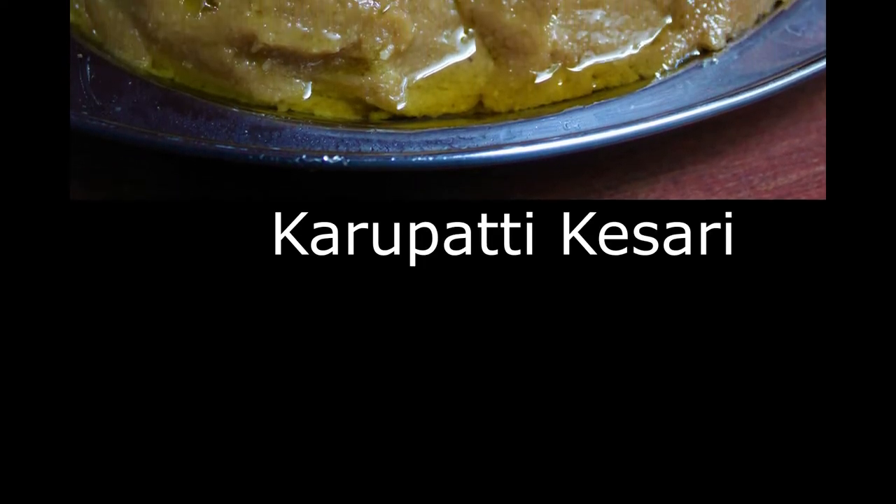Hi friends, welcome back to my channel. I'm going to make a super healthy rava keis.